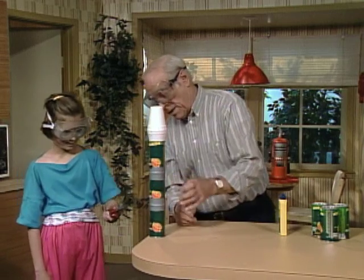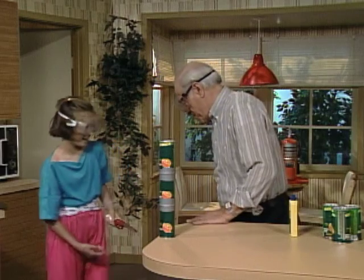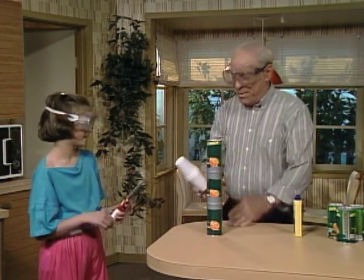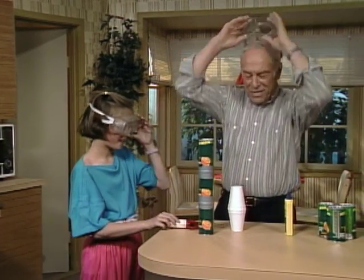Are you ready? Yes. Whoa! Well, you can see why we have nice light cups that hit you right in the head. Okay, now you can take your safety glasses off.